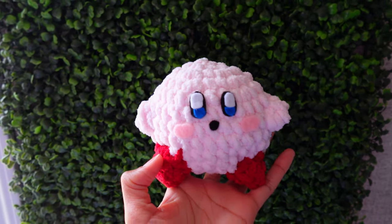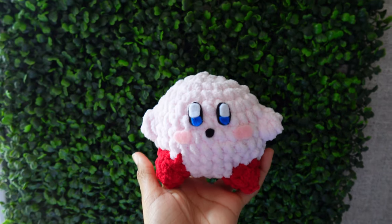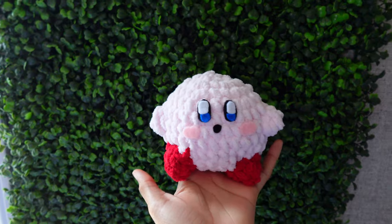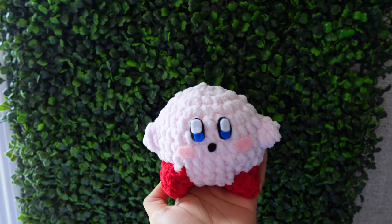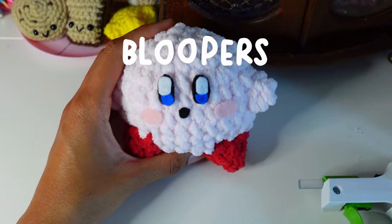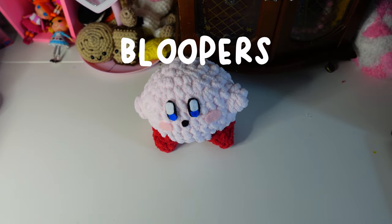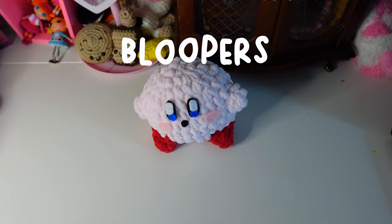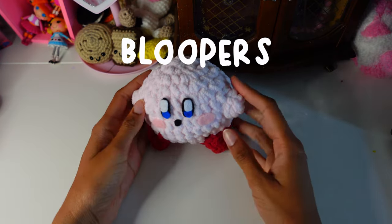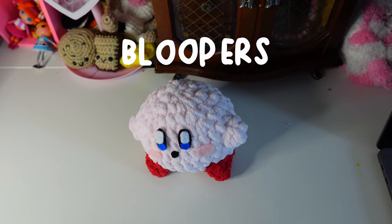Thank you guys so much for watching my Kirby tutorial! If you enjoyed this video please like it and leave a nice comment, and subscribe if you want more free patterns. Your Kirby is now all finished — make sure you unplug your hot glue gun. These are perfect gifts — and make sure you don't burn yourself like I did!